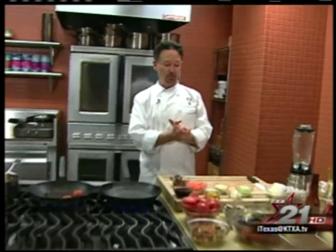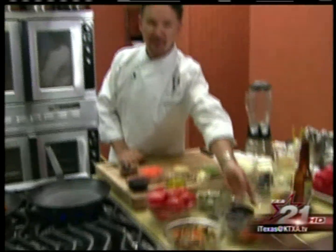Hi there, I'm Stephen Piles, and tonight we're going to prepare a soup. It's charred tomato and eggplant.